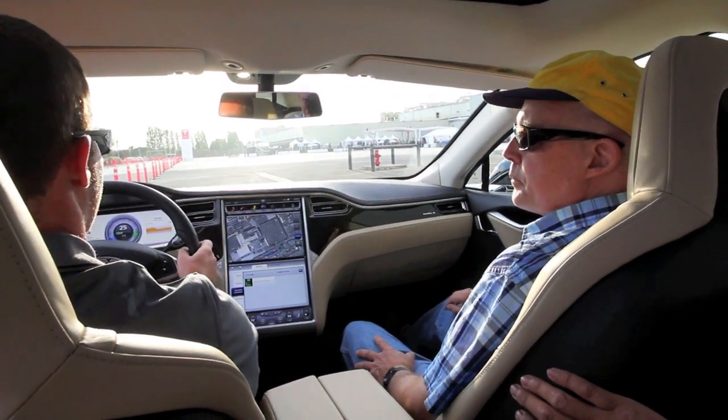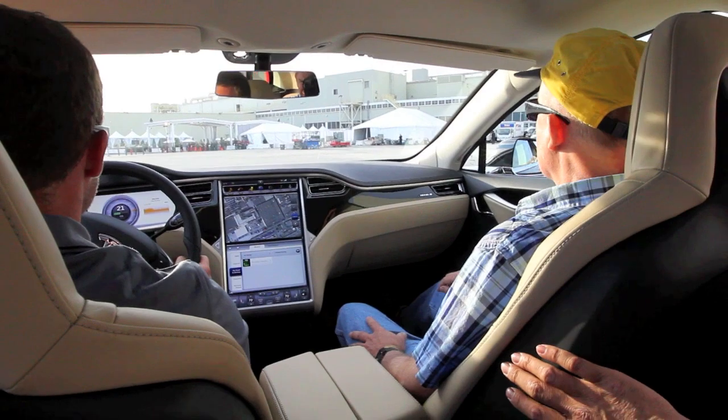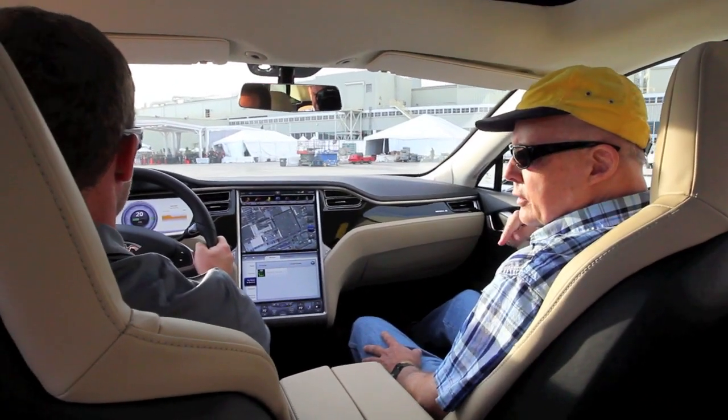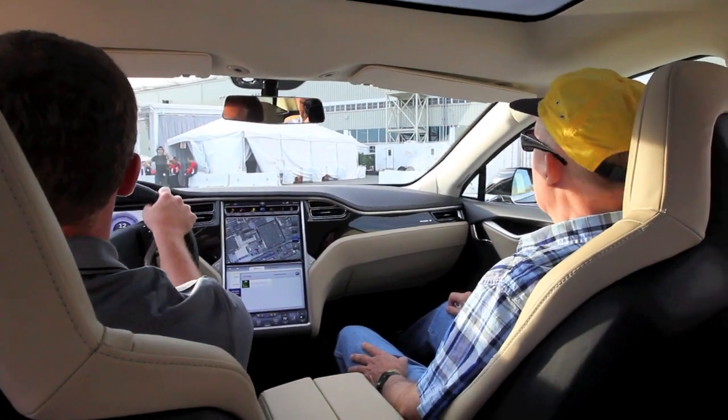Zero to 60 is how long? 5.7 seconds. Wow. What's the sports car one? Is that 6 point something? The roadster? Yeah, the roadster — the two-seater? That's 3.7. 3.7. Wow.